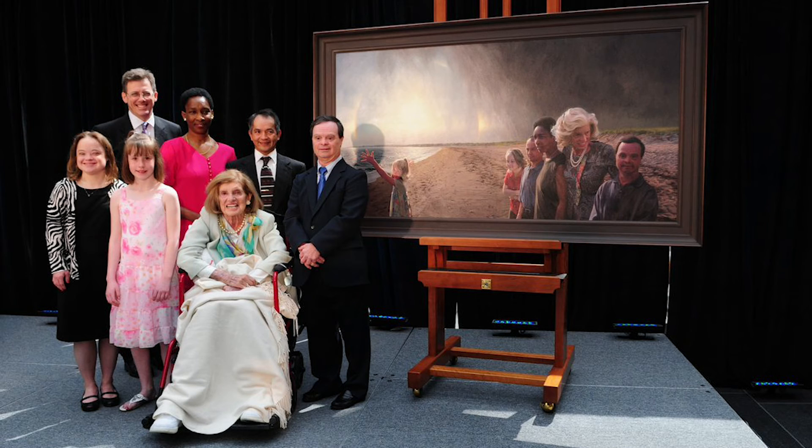When it was installed, Mrs. Shriver came to see the portrait. There are so many fun ways to use tissue paper and glue washes to make all different kinds of art projects. I would suggest just experiment and have a lot of fun. Thanks again for joining me and we'll see you next time.